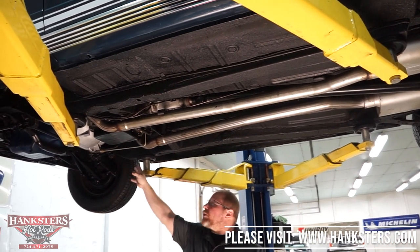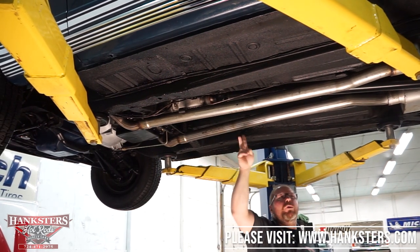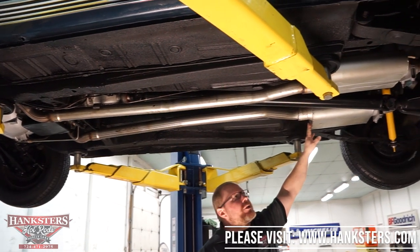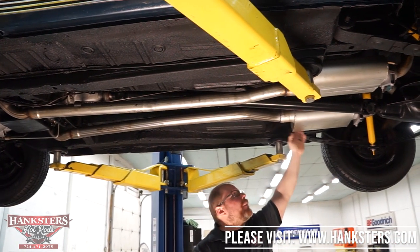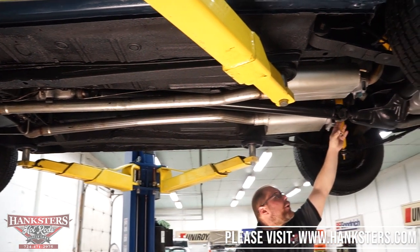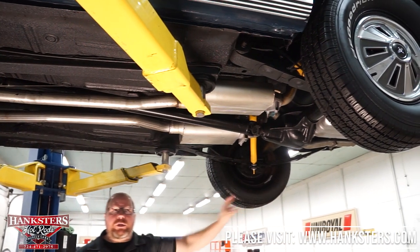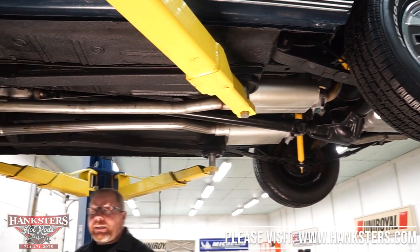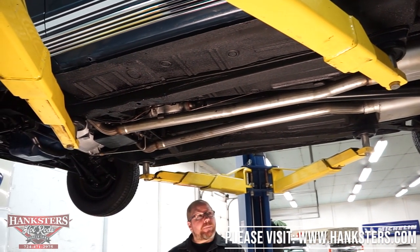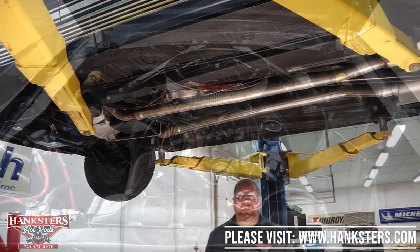One more thing — exhaust. It's dual exhaust, starting at the stock cast exhaust manifolds and running full duals all the way back. There's a set of what looks to be Flowmaster-style mufflers — I can't make out the name brand. Tailpipes run up over the rear end and straight out the back of the car, just like they should be. That's it for underneath our Mustang.